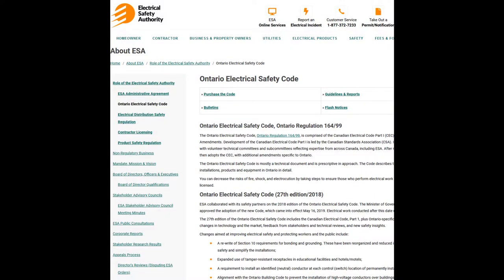Now before we dive into my project for today, let's have a few words about actually building one of these yourself. If you're going to build one from one of the online tutorials out there, the first thing to consider is not the safety of yourself but the safety of others down the line. Always be compliant with your local electrical code. In my case it's North America, Ontario, and it's fairly easy to be compliant.